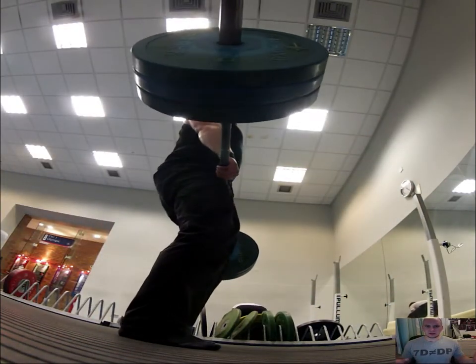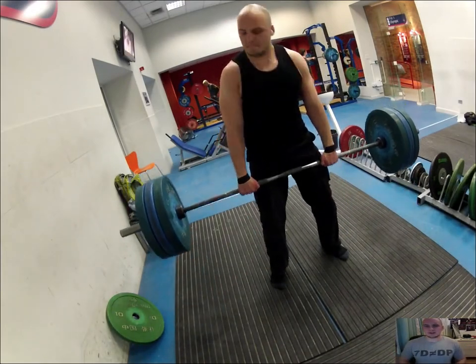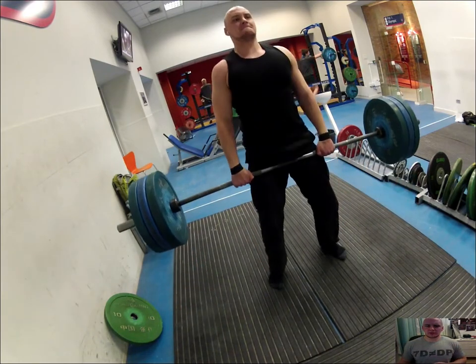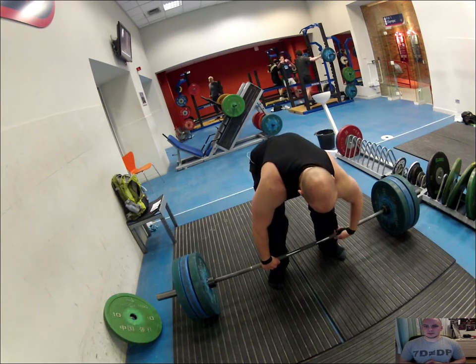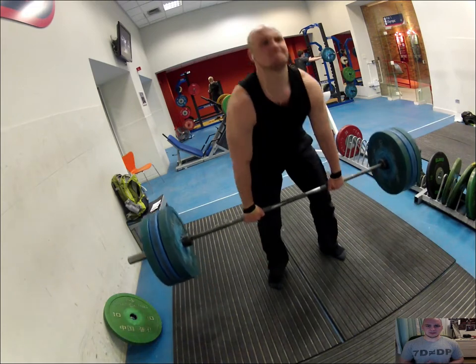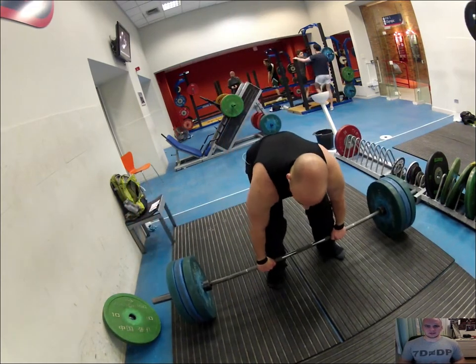Tell me what you think — should I lock out the knees? But yeah, first time with straps. I'm just using a double overhand grip here. Normally I do a mixed grip, but I thought double overhand would be better with the straps. I've also seen too many videos on YouTube where people burst their bicep from having the arm facing out, so I got a bit scared of that.